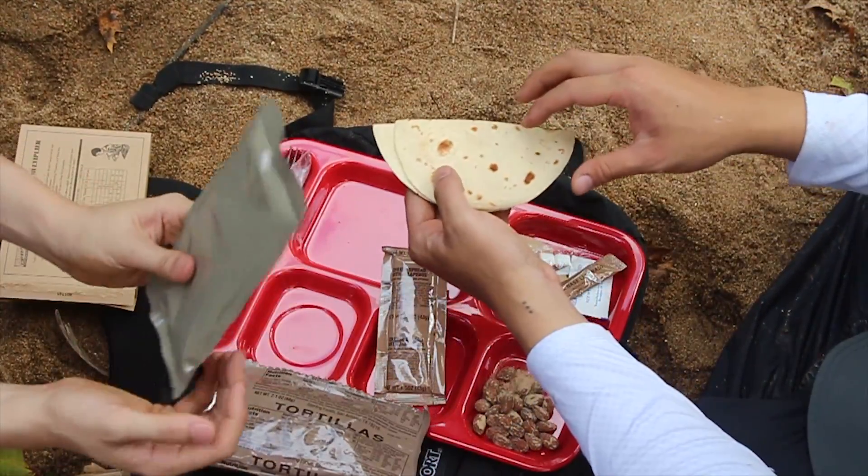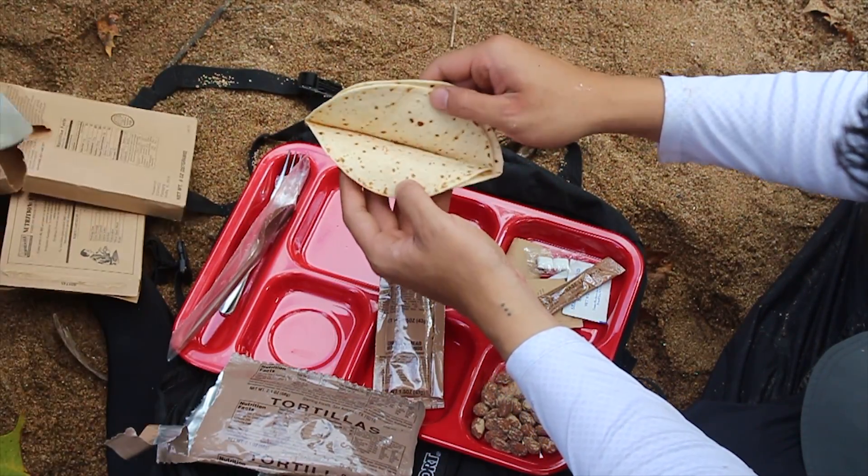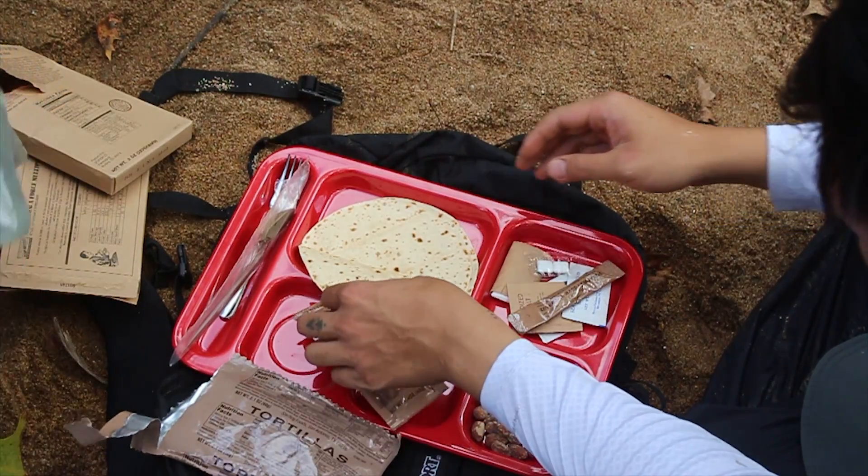The chicken fajitas — white meat. Here are the tortillas. You get one, two. Only two, eh? Two tortillas.